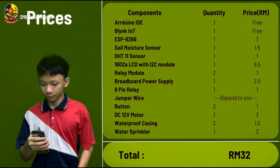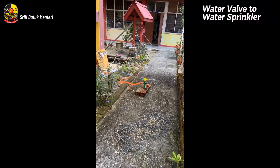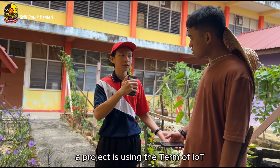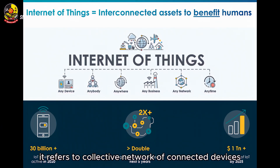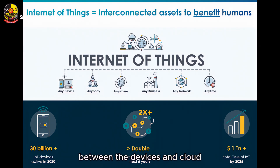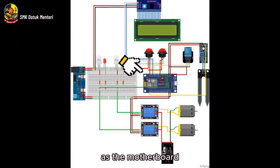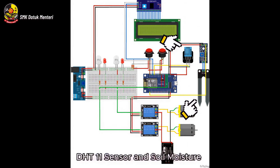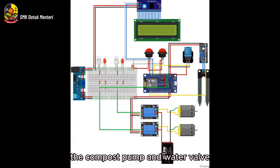These are the components required for our project — they are very affordable. Our project uses IoT, also known as the Internet of Things. It refers to the collective network of connected devices and the technology that facilitates communication between the devices and the cloud, as well as between the devices themselves. This is our project's circuit diagram. We used Spring IoT as the main system and an ESP8266 module as the motherboard. To collect temperature, humidity, and soil moisture data, a DHT11 sensor and soil moisture sensor are used. A solid-state relay and an electromagnetic relay were also used to control the compost farm and water pump.